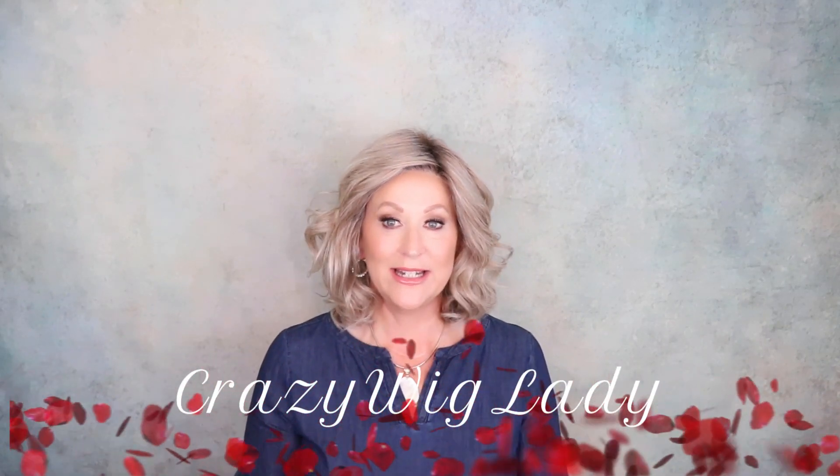Hi and welcome back to Wig Studio One. I'm Eileen the Crazy Wig Lady. Today we're going to look at Raquel Welch Editor's Pick Elite, and the color is SS Iced Latte Macchiato. These are true-to-life heat-friendly fibers.